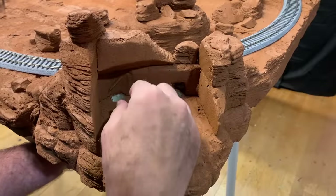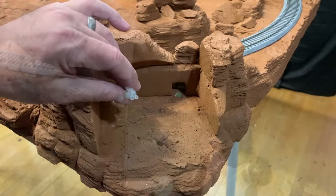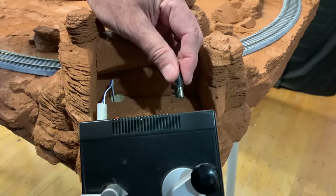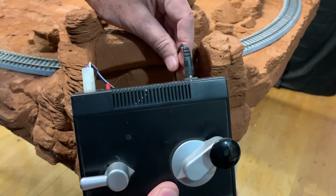Now I can install the controller — plug it up through here, plug it into the power pack, then bring the main power cord up through this other hole and plug it into the jack there.